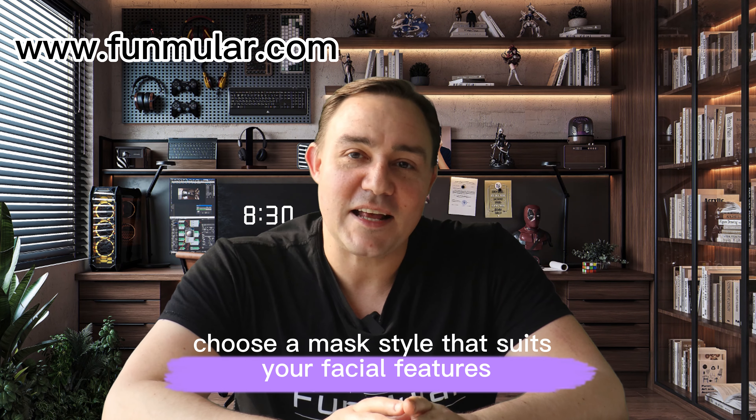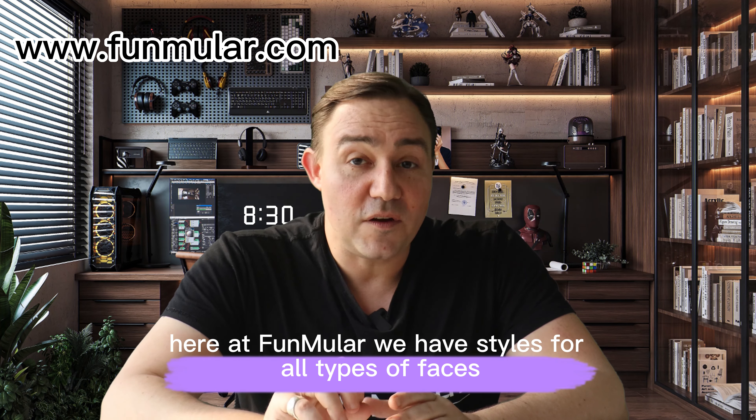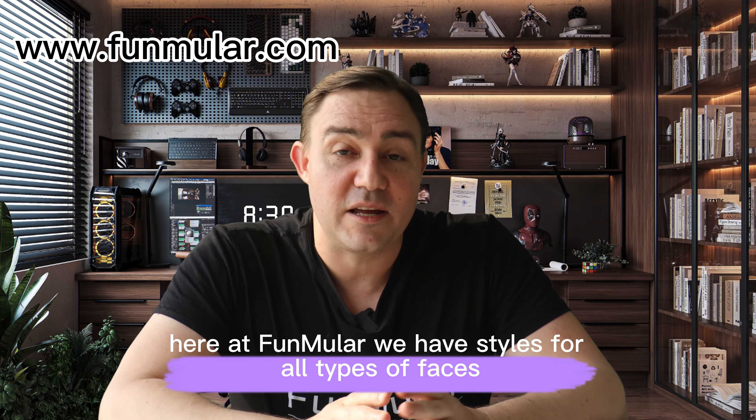The second thing: choose a mask style that suits your facial features. Here at Funmuller we have styles for all types of faces.